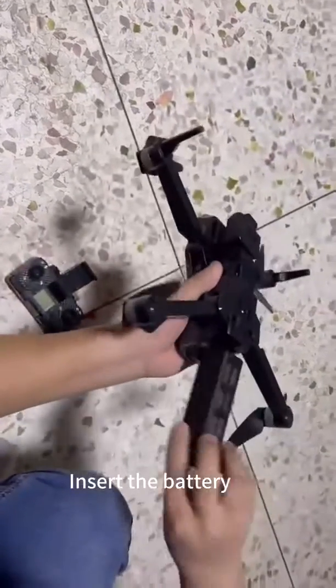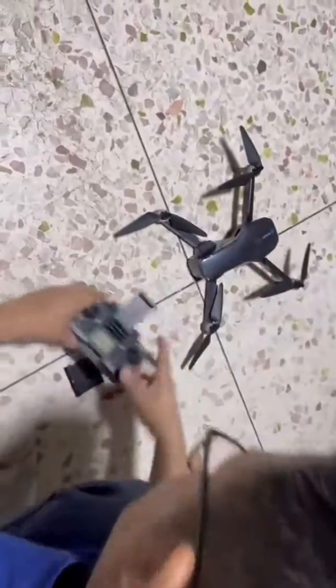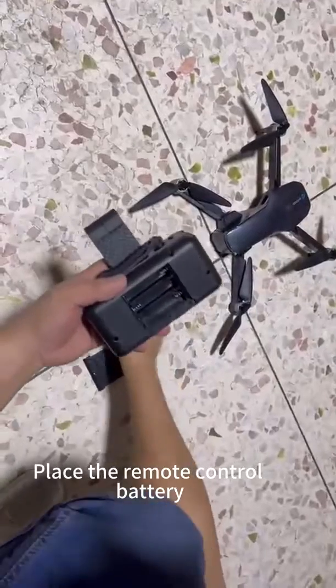Insert the battery and push to location. Place the remote control battery.